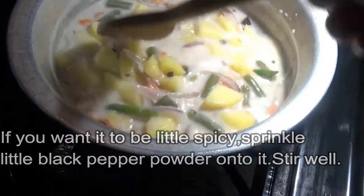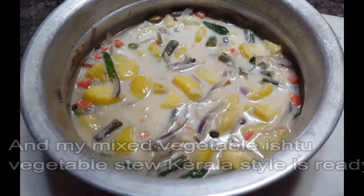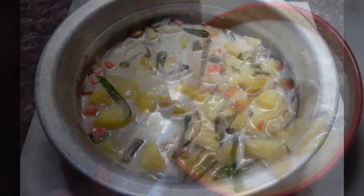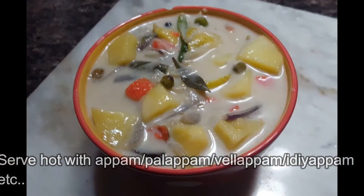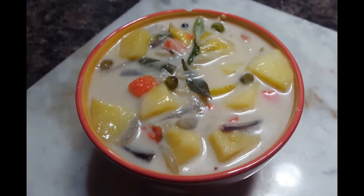If you prefer this curry to be a little more spicy, then sprinkle some black pepper powder onto it and stir well. And that's it — my mixed vegetable stew, or Kerala style vegetable stew, is ready to serve. Serve it hot with Appam or Idiappams, the popular ones.